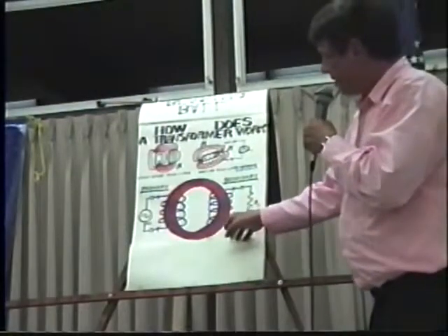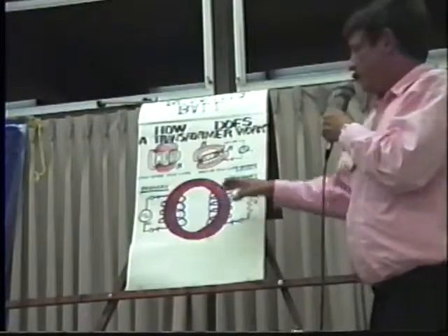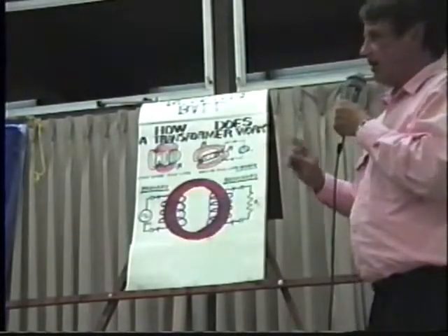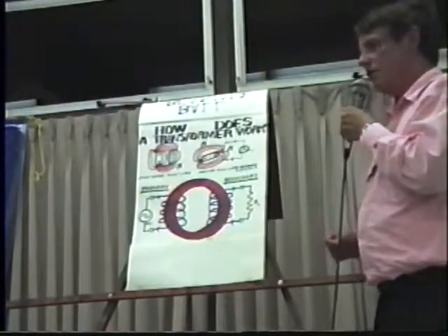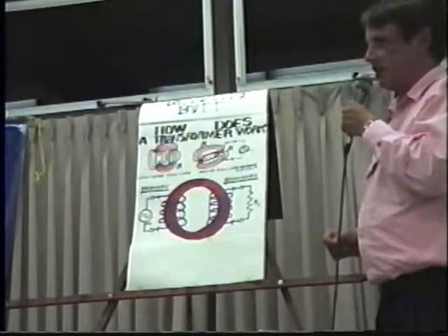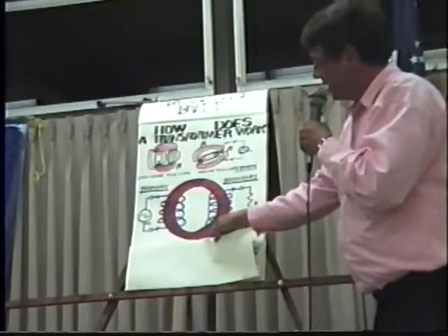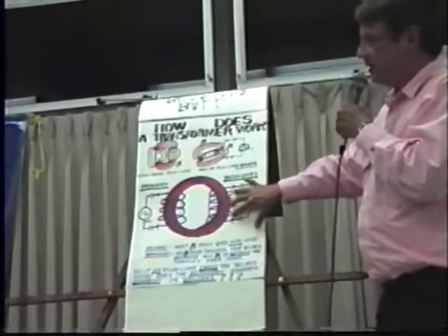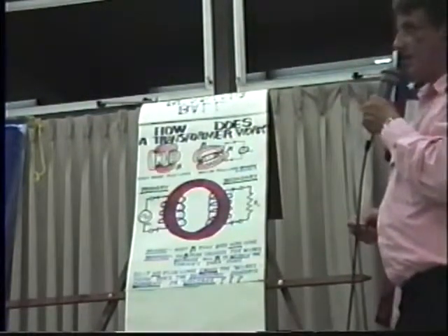The problem exists if the field is within the red iron core: no field line touches the secondary winding, because the winding is not within the iron. The winding is external to the iron. If no field line touches the secondary winding, then no voltage or current will be generated in the secondary winding.